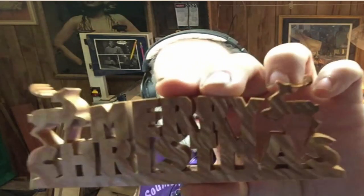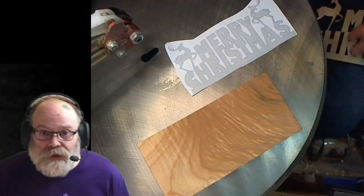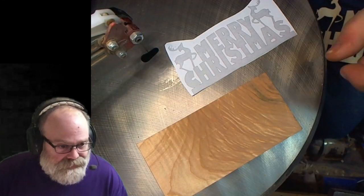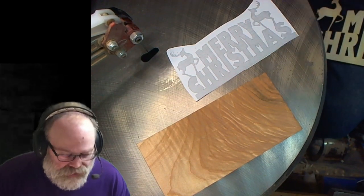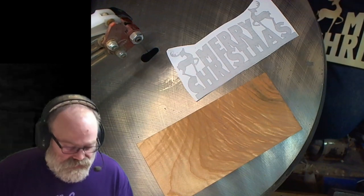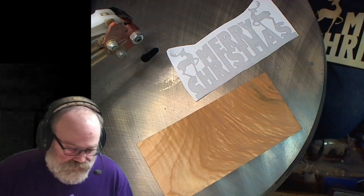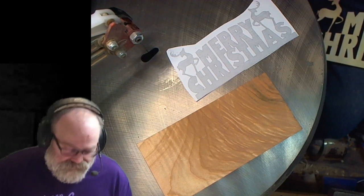Hello and welcome into my messy little shop. My name is Scott and today we're going to be making this Merry Christmas sign on the scroll saw. We're going to be cutting out this Merry Christmas — it's a Steve Good pattern. I'll leave a link to his website in the description. Steve Good's been making patterns and doing scroll saw stuff for a long time. He is the gold standard, so definitely check it out.